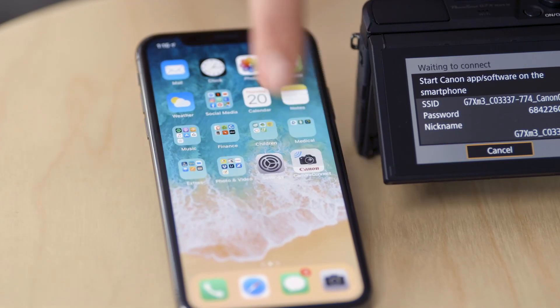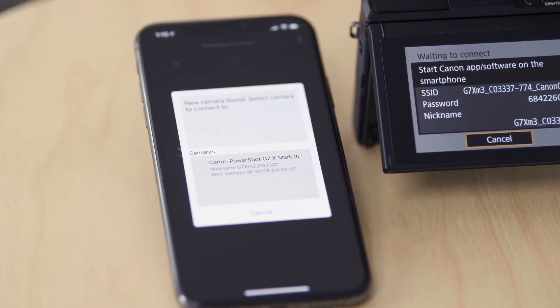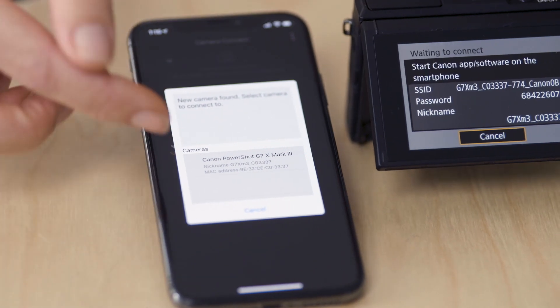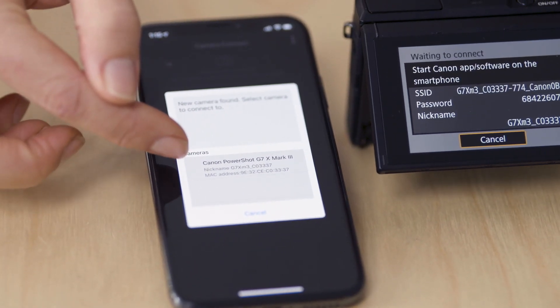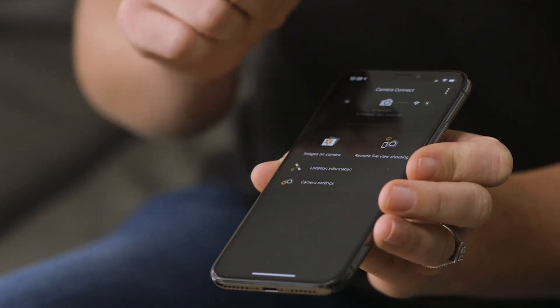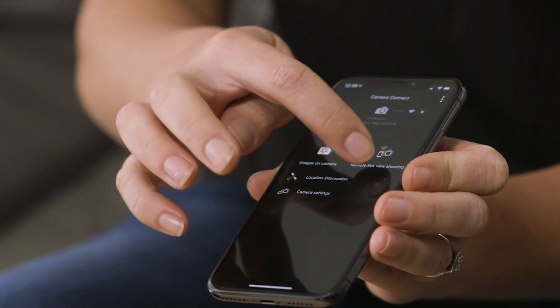Once it's connected, you simply need to jump into the Camera Connect app. When I open up the app I'm prompted with an option that says a new camera has been found — do I want to connect to the Canon PowerShot camera? Simply select yes on the screen, and on the camera itself, when asked if you want to connect to the smartphone, you need to press yes there as well. Now I've made that connection, I've got the ability to live remote shoot, so I can operate the camera remotely with my phone.